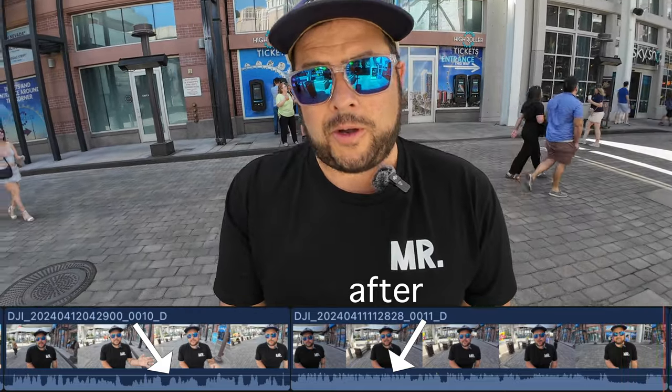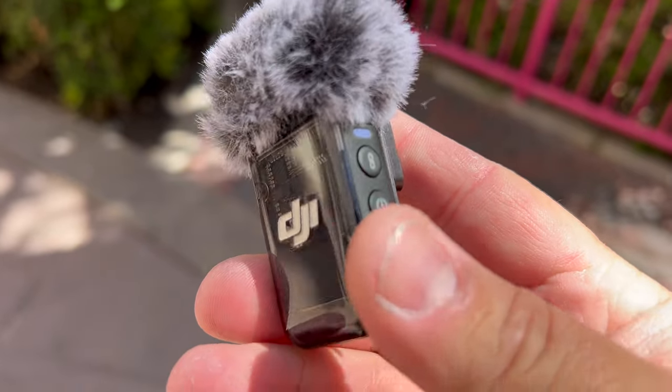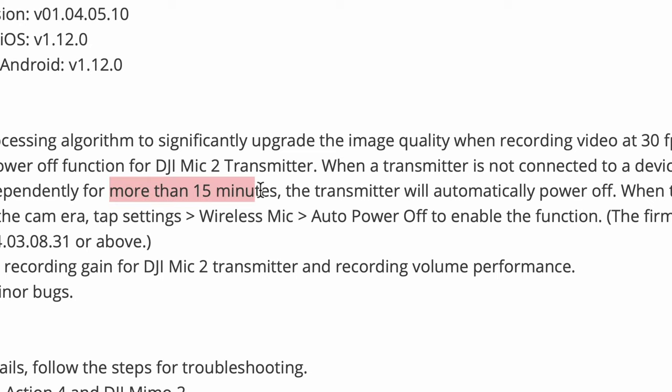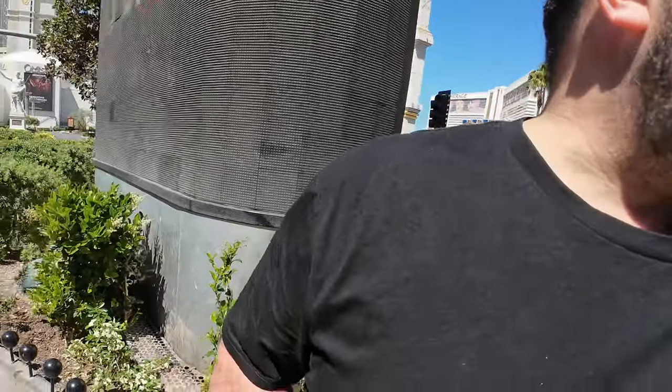Another interesting tidbit about the mic: they've now added a sleep mode. Basically, if you are not connected to your camera or not internally recording, after 15 minutes it'll automatically shut off. This saves battery, because sometimes you'll forget to power the thing off and it'll just sit in your bag and the battery will die. It's nice to have that feature.